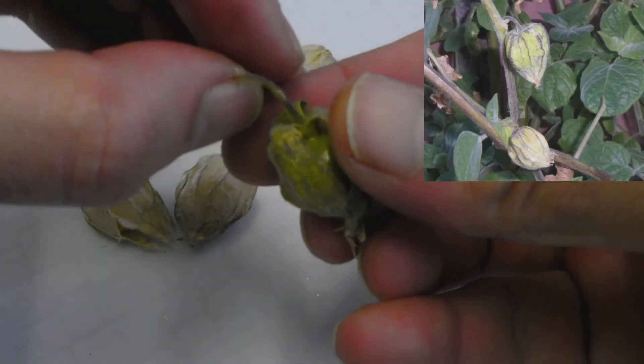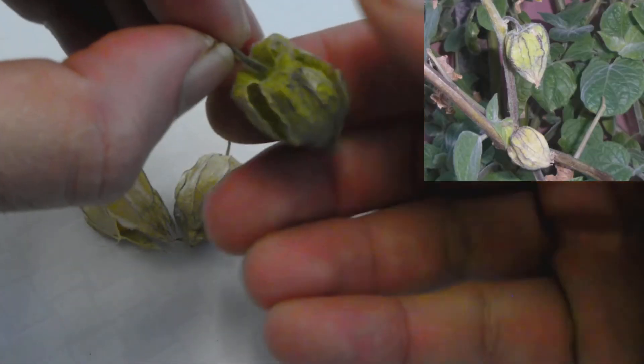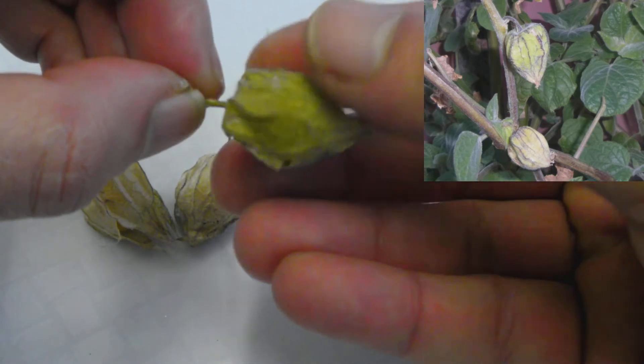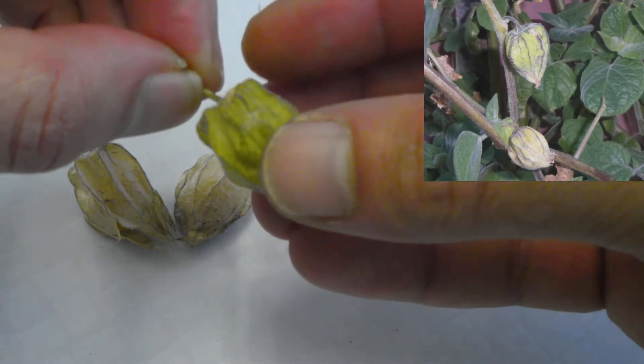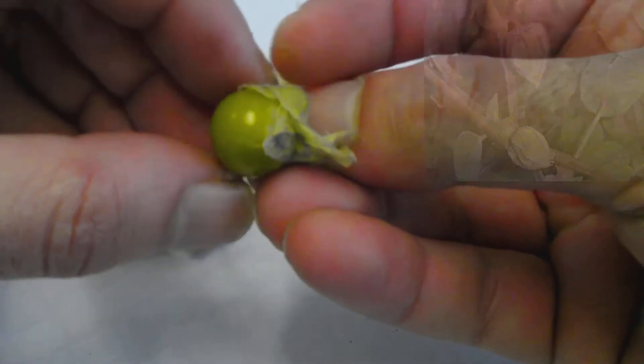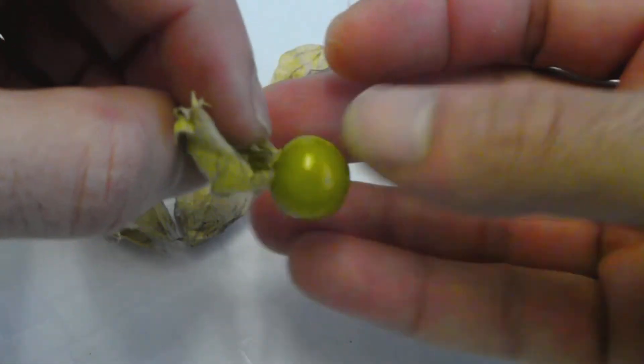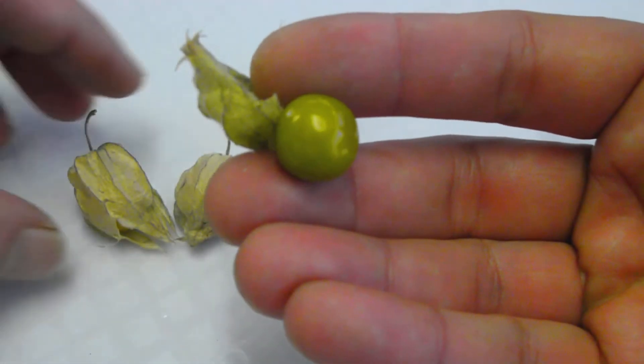Now this is what they look like on the plant, just hanging down like that. It's got a papery outside — they call those the lanterns. When you peel that back, there's the fruit. Now that is not ready, because it's green — not ready at all.